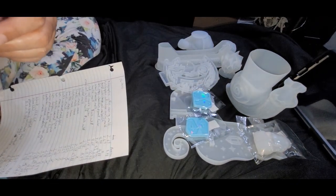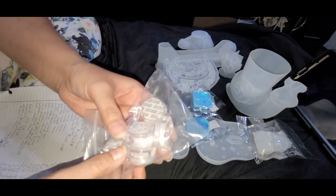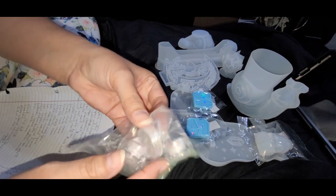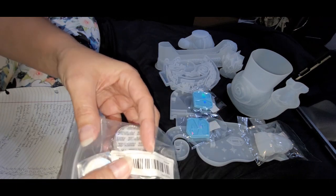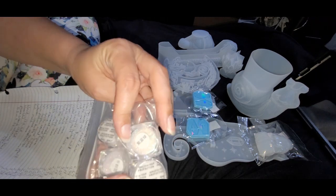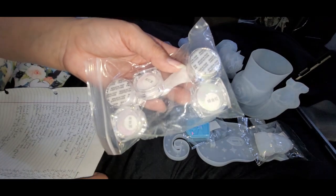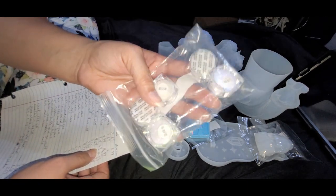Saving some of my favorites for last. We have what's supposed to be Aurora glitter powder — it changes colors, described as chameleon or ghost powders. They're called Aurora nail powders — five-piece magic chameleon pigment powder glitter. It was $3.14 for all five on Temu. A similar four-piece was $7.10 on Amazon, and a six-piece was $11.99.